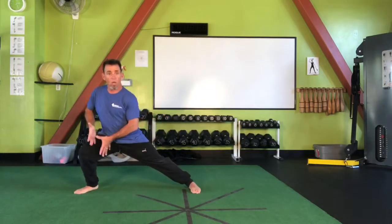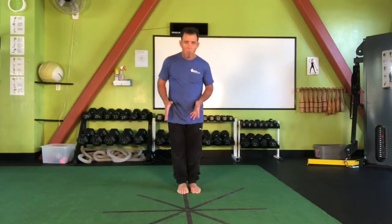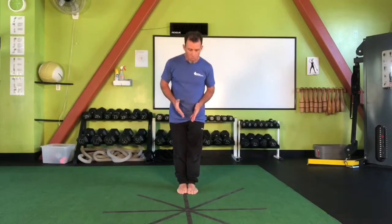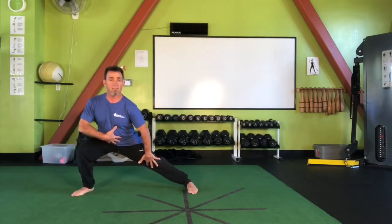We can also use terms along the frontal plane. One hip is going to be abducting — pulling away from the body — while we're moving the body toward the other, also abducting. So as we lunge either left or right, we want to make sure that while one leg bends, the other maintains a straight position.